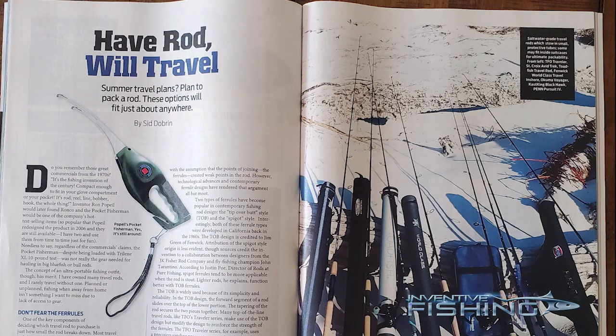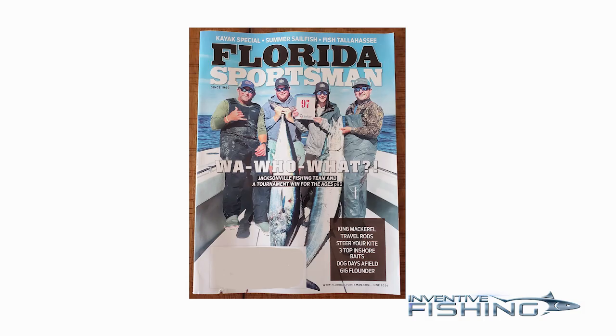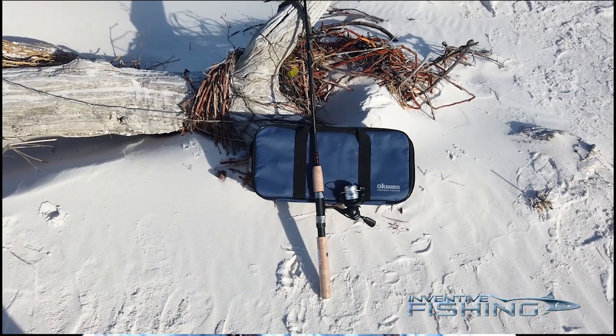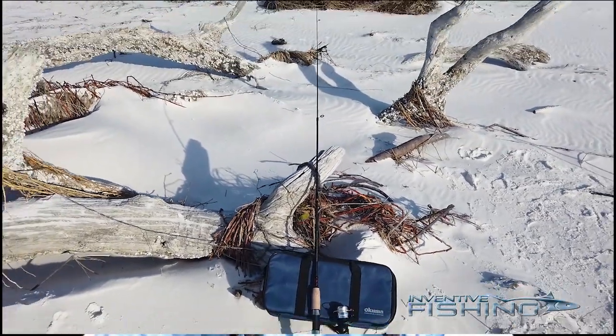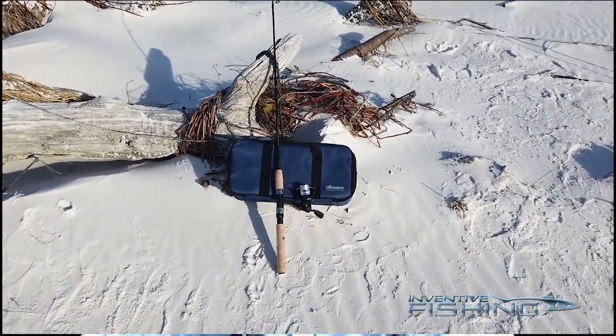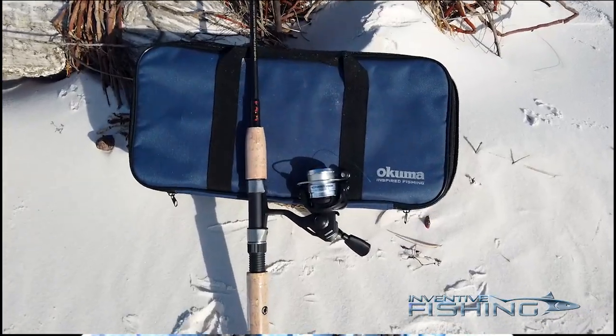You've probably heard me talk about travel rods on other Inventive Fishing Gear Spotlights. That's because I recently published an article for Florida Sportsman about travel rods, which you can see in the June 2024 issue of Florida Sportsman Magazine. In doing so, I've been testing a lot of different travel rods, and I've spent a significant amount of time using the Okuma Voyager Travel Combo.